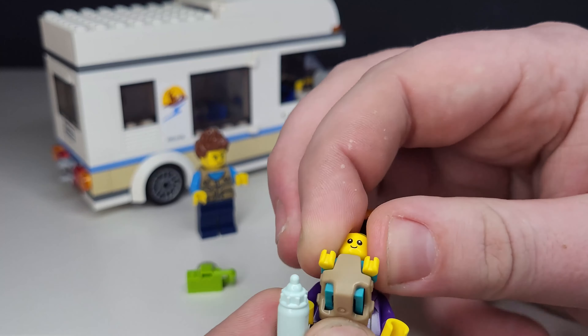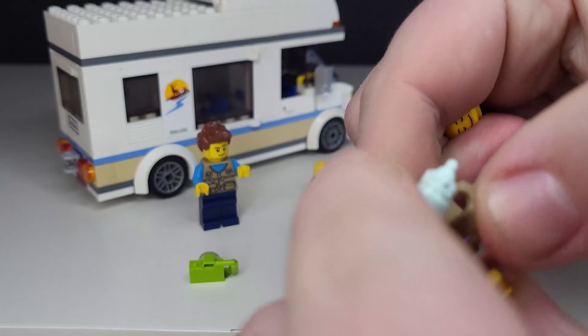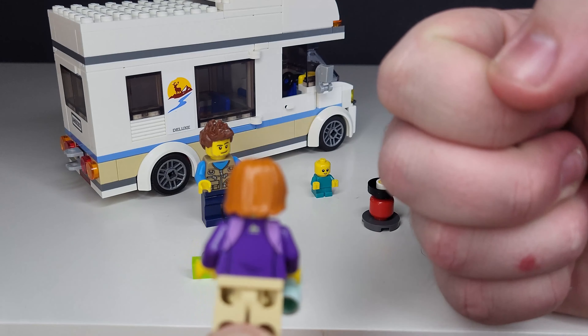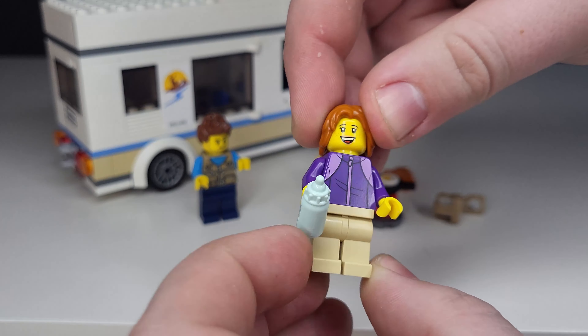Moving on to the mum and baby minifigures. The baby does come out of the carrier, which is quite nice — it has its own little carrier. Compared to the main minifigures, the baby is quite a significant difference in size. On the mum's outfit there isn't actually that much detail; it's very much a generic character outfit. However, she does have a reversible face where she looks very, very happy, which is quite nice.